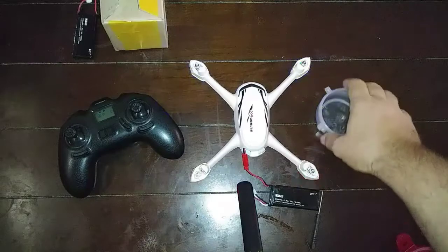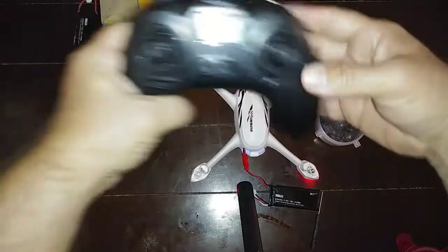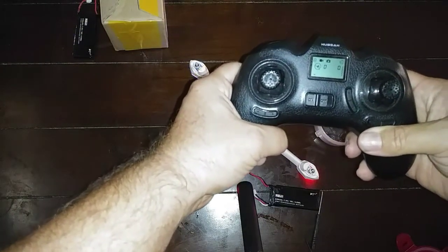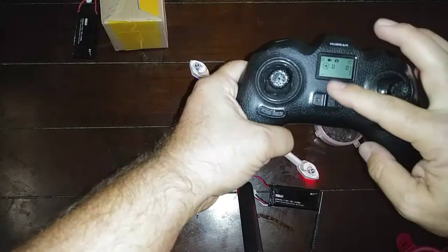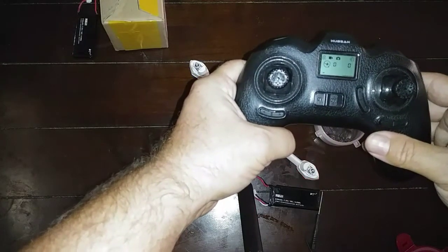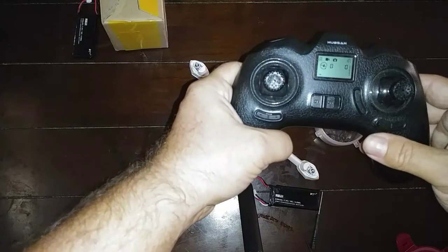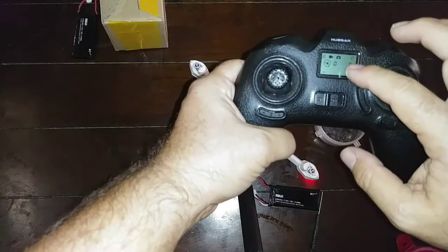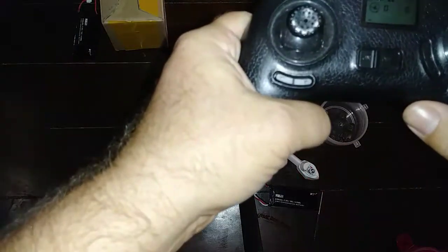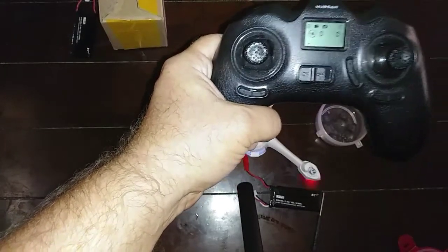Okay, we've got power to the 502E. As you can see, there is no number one on here — it usually says number one to start calibrating, to do the first compass calibration — and it's not appearing. So I'm getting no connection. You can see too that the RX right here for the quad isn't even showing, so we're still not getting a connection.